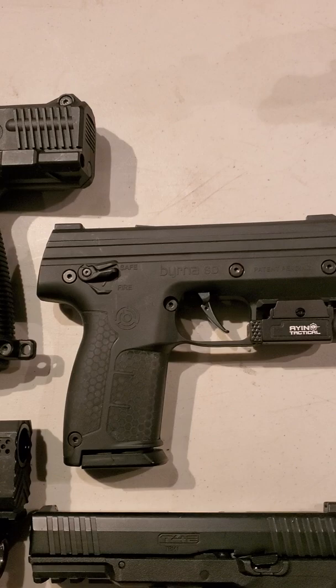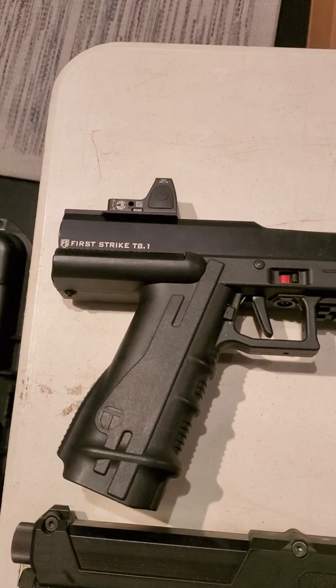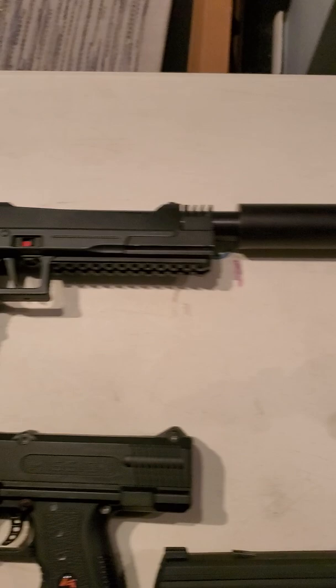We got the baby Byrna right there, and then we got the Mission right there - that's another baby - and we got the First Strike, the old school, the big daddy of them all. Look at that thing.